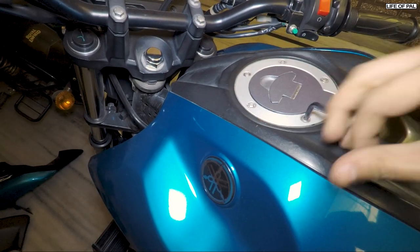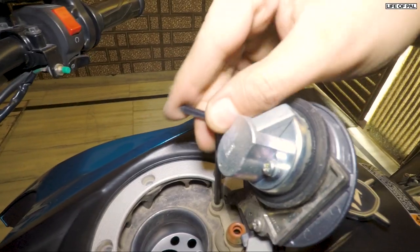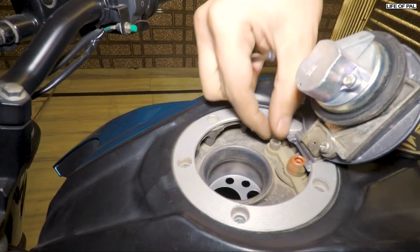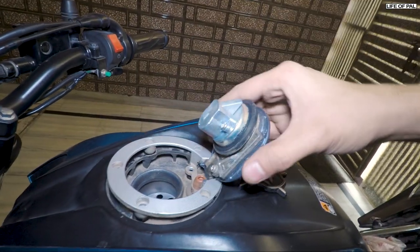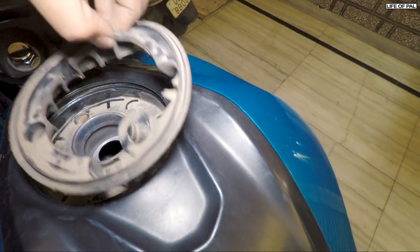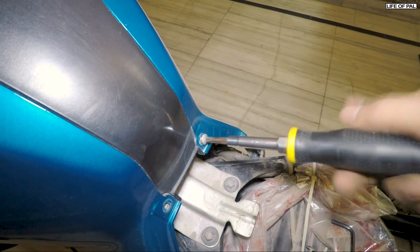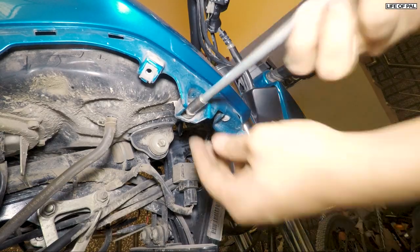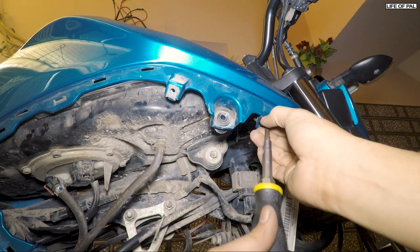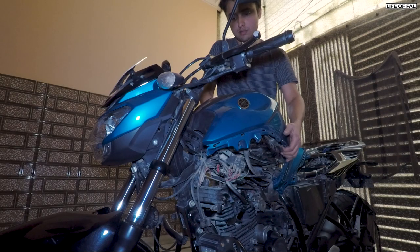Use a 4mm allen key to remove the fuel cap. There is one more bolt underneath — make sure you do not drop your allen key inside. Pull this out and the rubber O-ring as well. Remove these screws, then remove this bolt using 10mm socket — there are two of them on both sides. Remove this screw as well from both sides, and then lift up the tank panel.